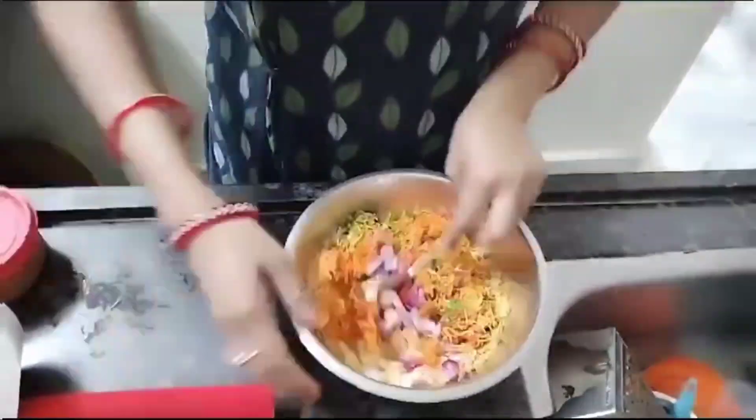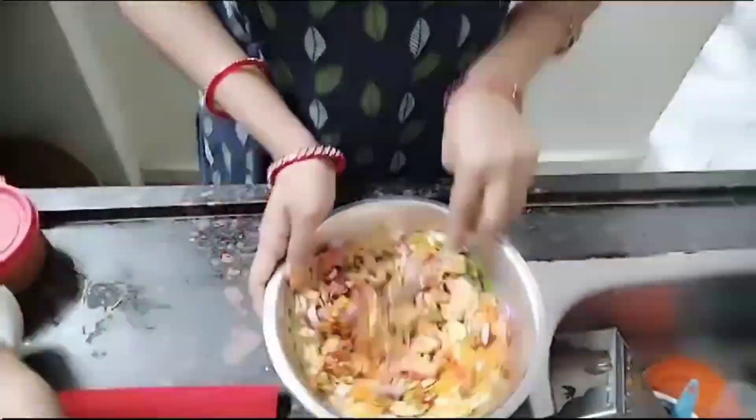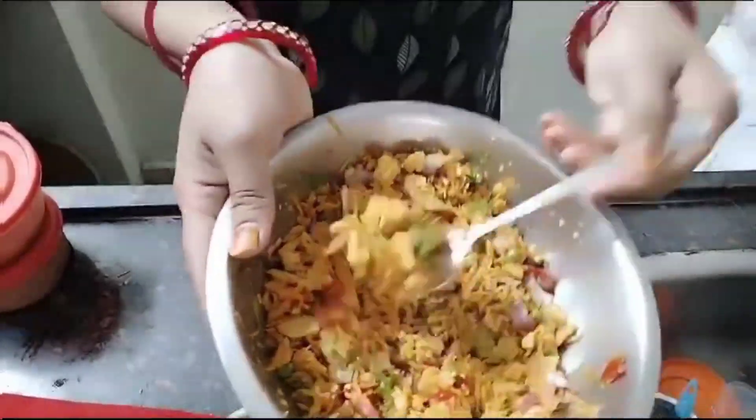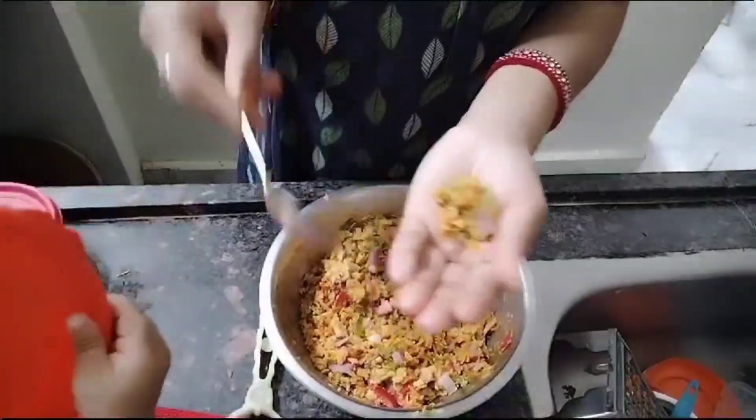Let's mix it. I am very much looking at the taste.